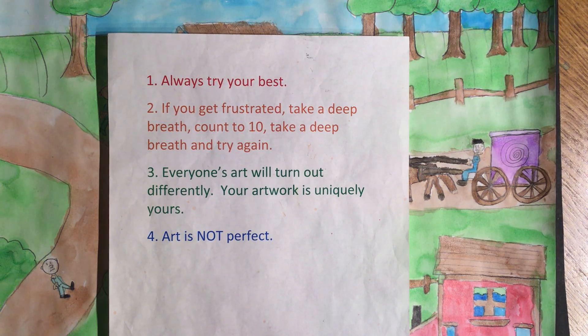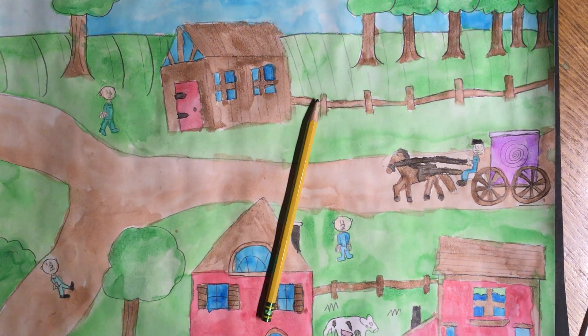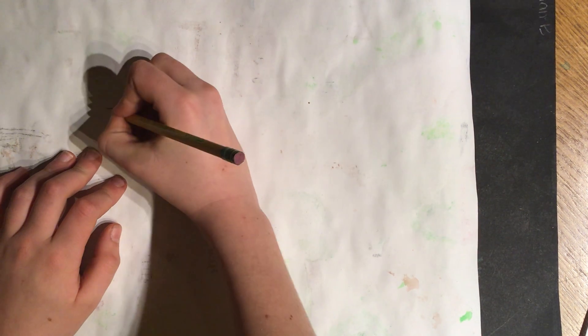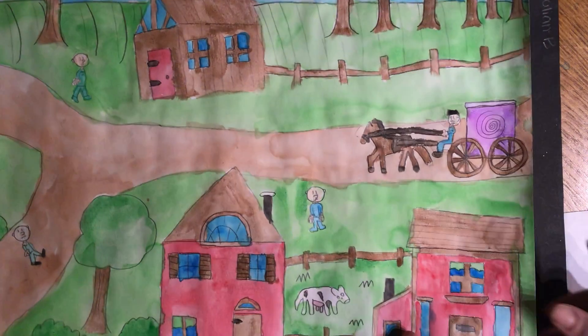And Joey's sister would like to add that we always want to have fun when we're doing our art. Okay, so let's get started. First thing I want you to do is take your pencil, flip over your artwork, and write your name, please. I have zero no-namers from your class, and I want to keep it that way.